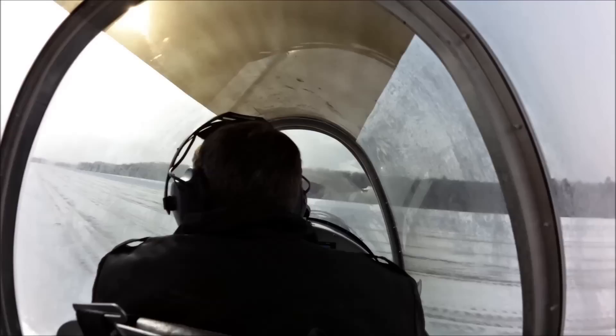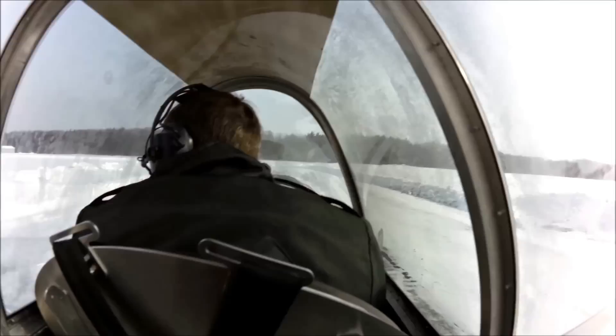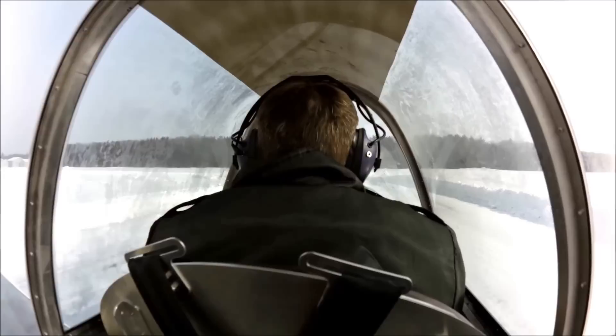There's a steerable nose wheel on this configuration, and as Roger just showed, the airplane will basically turn on a dime. The steering system is very similar to the Zenith airplanes, except that it's not direct linkage on the rudder pedal — there's a dampener in there. But it seems to be a really quite effective system.